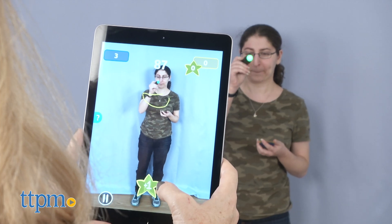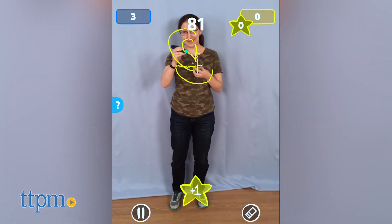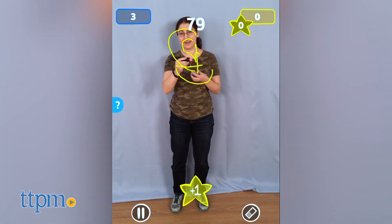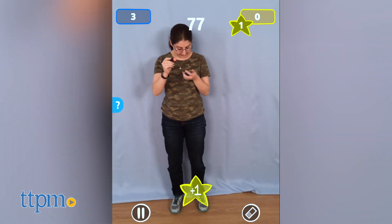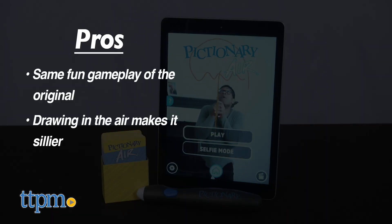This plays like the classic version — draw and guess — but it brings the paper and pen game into the digital age. I've always been a fan of Pictionary, and here's why I think this will be fun for fans of the original version. The pros are that it's the same fun gameplay, but drawing in the air ups the chance that silly and zany things will happen.